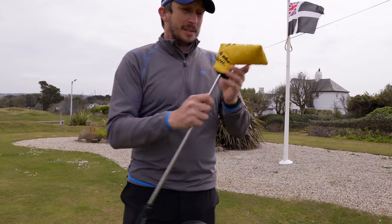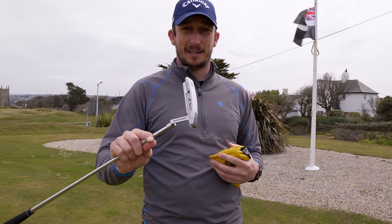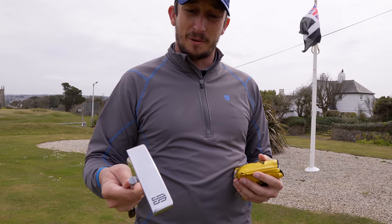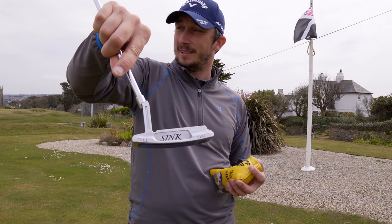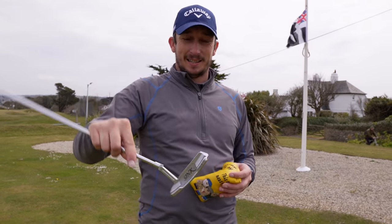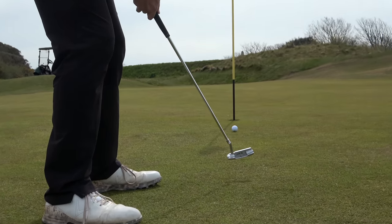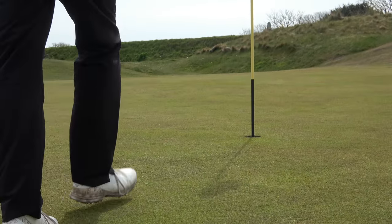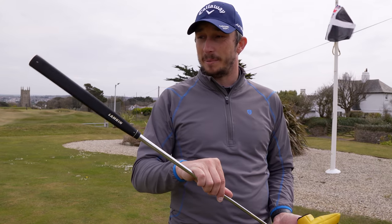The putter hasn't changed — nice little head cover on it. It's still the Sink bladed putter. I felt no need to change that whatsoever. I putt well with it, especially within six feet. It'll stay in the bag this year. The original grip is on there — a Lamkin pistol grip.